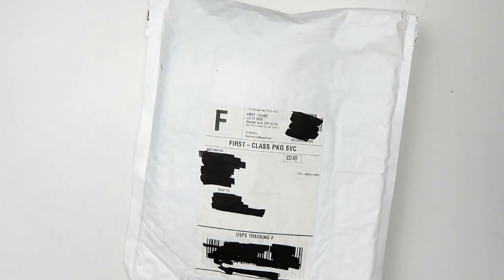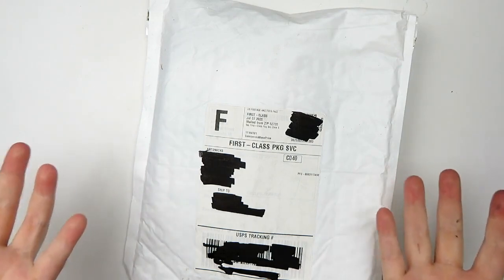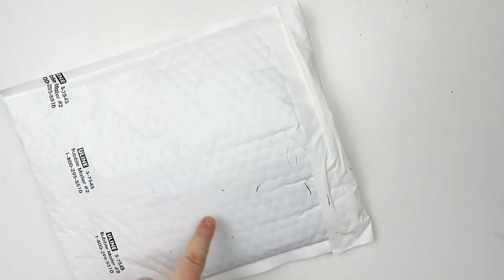Hi, it's me, your girl Katie, and welcome back to another video. Today I'm going to be opening this package and we're just gonna make a painting with it.